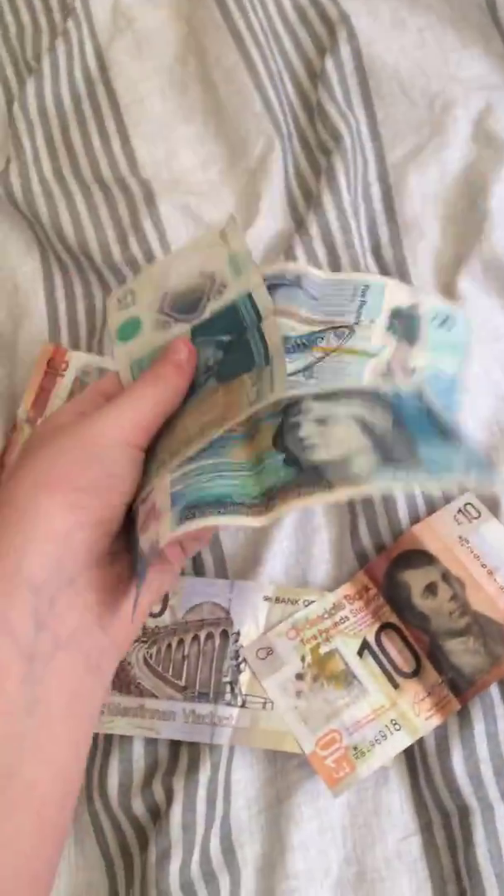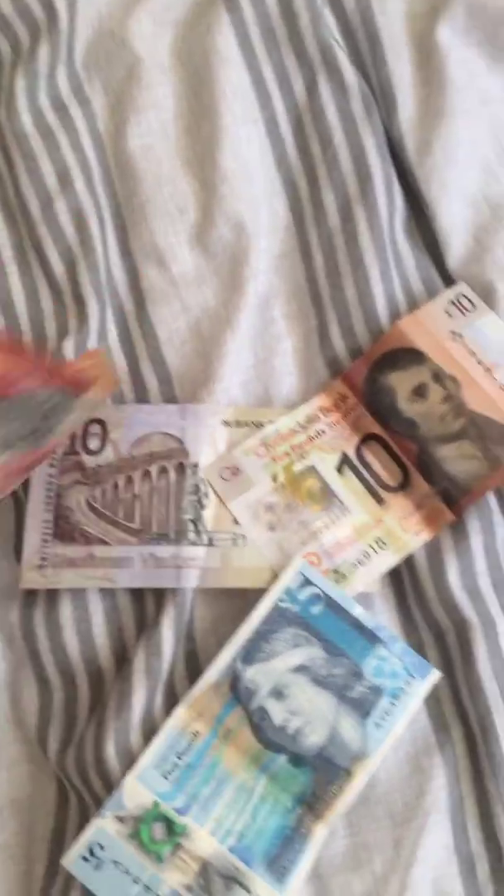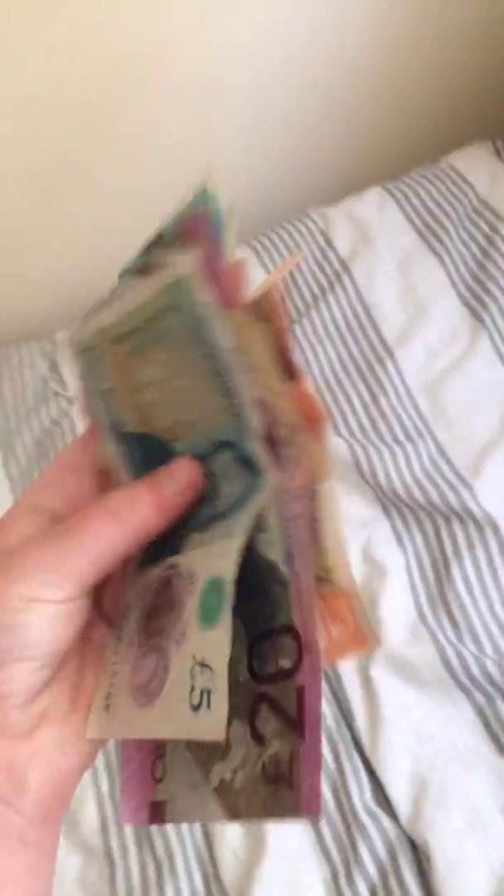Don't worry guys, it's not a massive amount of money - it just looks like that because I've got a lot of fivers. I've basically got about 70 quid here so it looks a lot more than you'd think 70 quid would look. But guys, I've almost got my phone now - pretty cool! You'll be able to find out what's behind the scenes, what we're doing, and all that stuff.